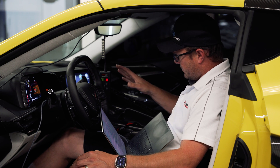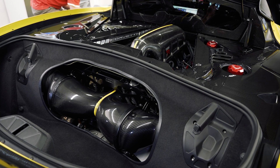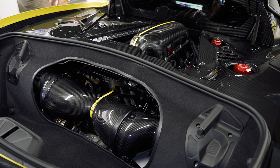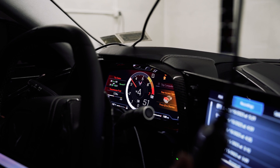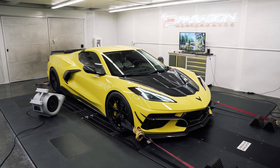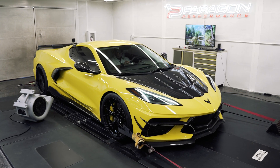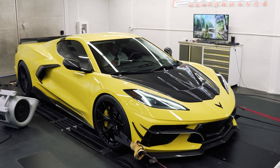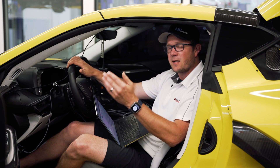We hit our button, it does some resetting, we close it, and turn it off. The car is now flashed with the E85 calibration and we get it warmed back up for testing.